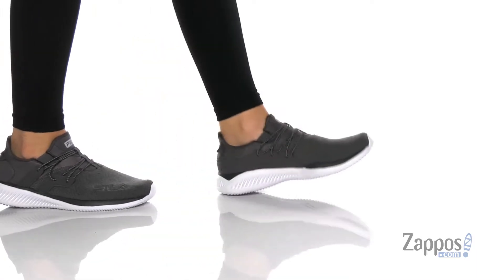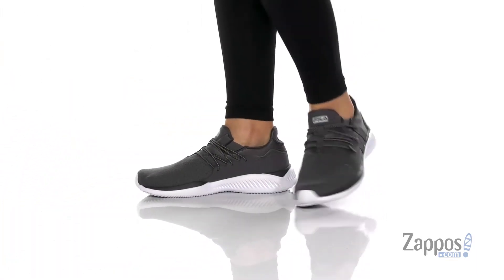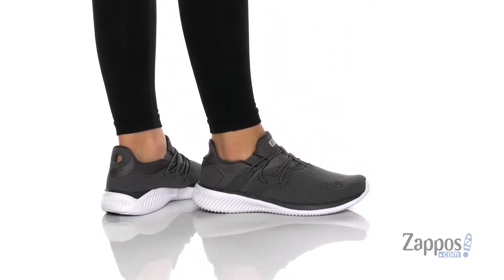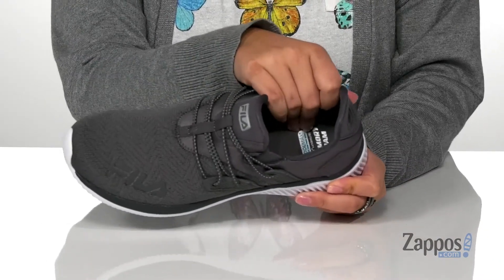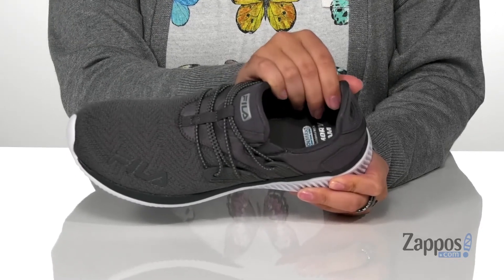Hey y'all, it's Katerina from Zappos and I'm going to show you this style by Fila. These sneakers have a breathable textile upper with some synthetic overlays. The inner lining is textile and that footbed is cushioned with a cool max memory foam footbed. That's going to help keep you cool and comfortable.